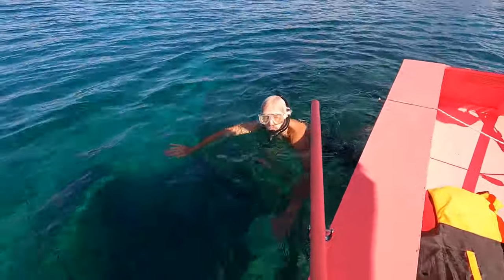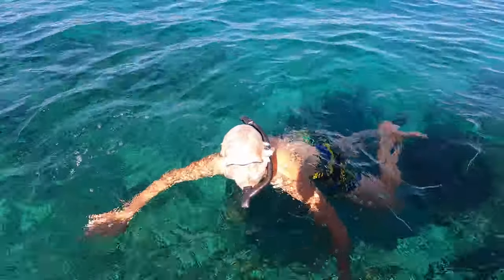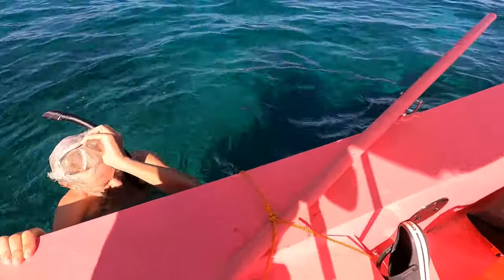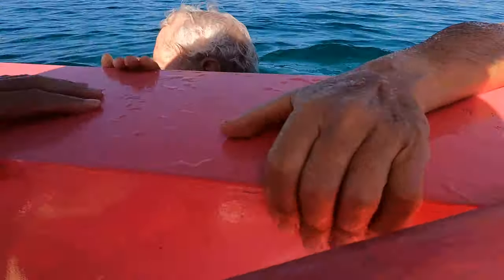And there he is. The water is very clear. You know, on this side there's no waves, and it's almost like I'm in a glass bottom boat.